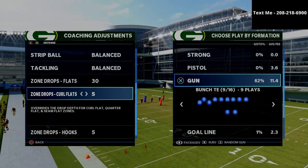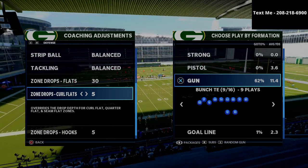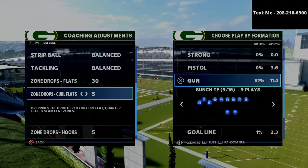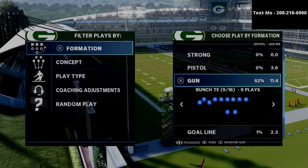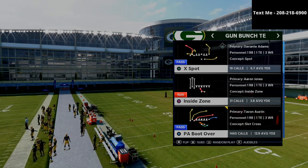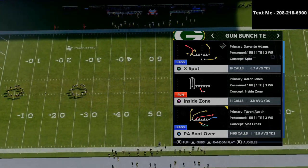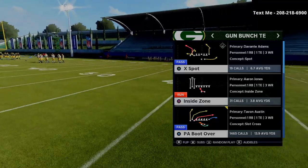One of the biggest things I've encountered when running the bunch tight end — and this is the offense I highly recommend to anyone trying to get better at Madden — it's the best offense in the game because it's not only the simplest offense, but it's the hardest to stop. If you haven't already gotten my bunch tight end offensive guide, it's the exact offense I use to be successful. You can get that guide in the description of this video for just $15. We literally walk through my complete bunch tight end offense, everything you need to know.